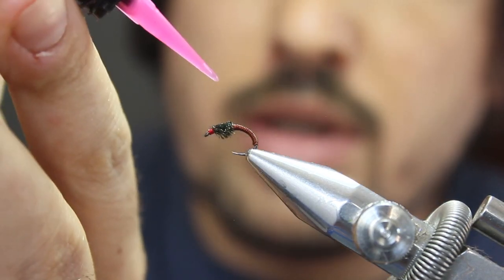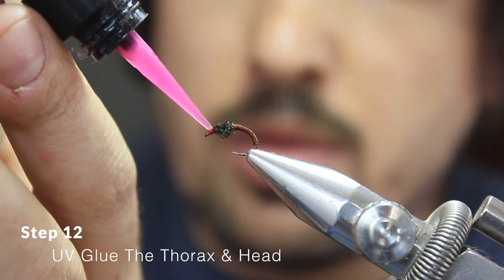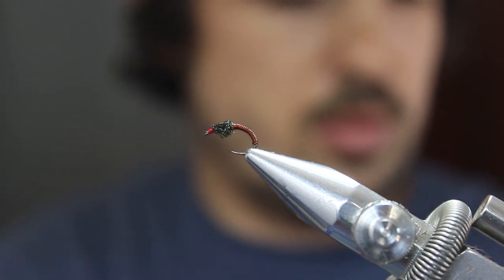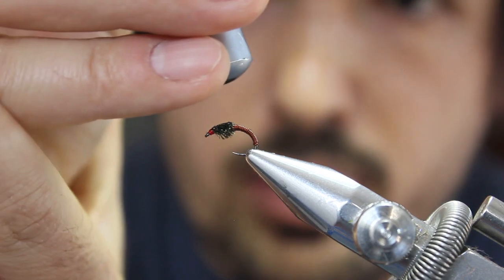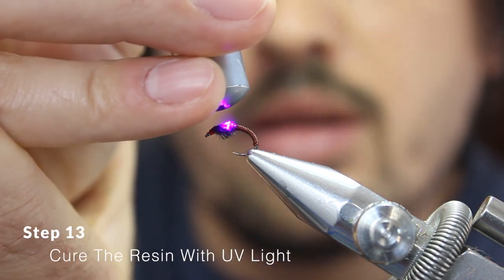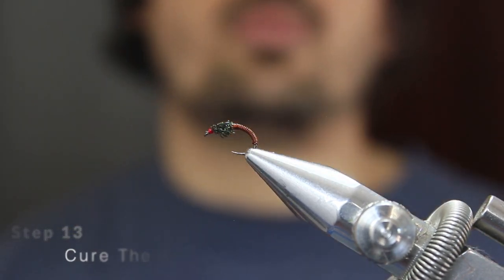Now place some UV glue on the top of the thorax. You can also put some on the head like that. Then just cure that resin with your UV torch. And that's it.